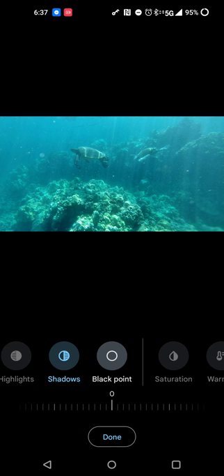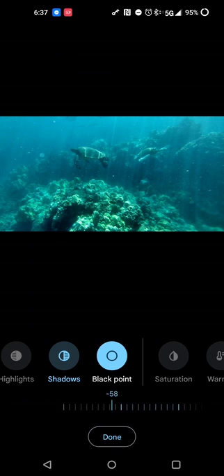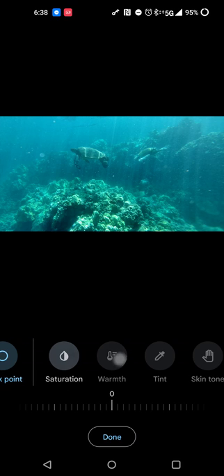So we're going to go over to Black Point. As always, I start with the positive to see what it does — it kind of makes things brighter. So I'm going to go negative and see what happens. Going to 100 is way too much, and even at 50 that's still kind of a lot. So I'm going to stop it at about minus 25. That seems dark enough to kind of enhance some of those colors. Saturation we can play with, but it doesn't seem like it's going to do as much as I want, so I'll keep that off and we'll go over to Warm.